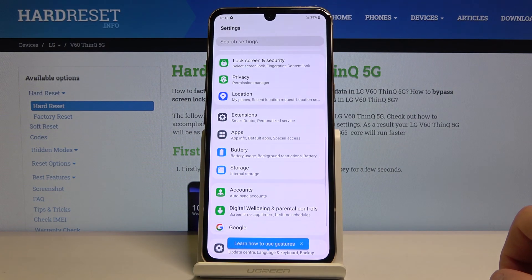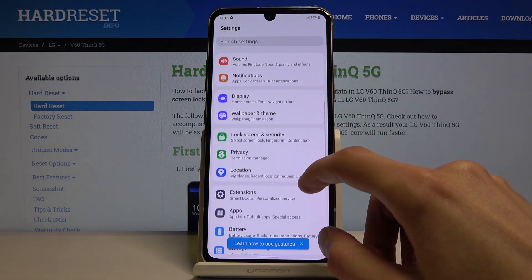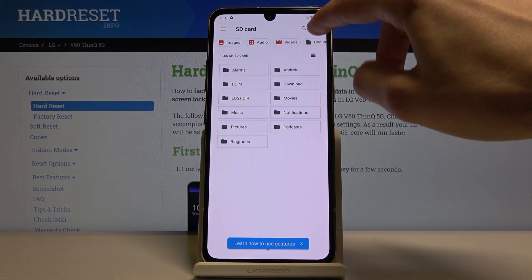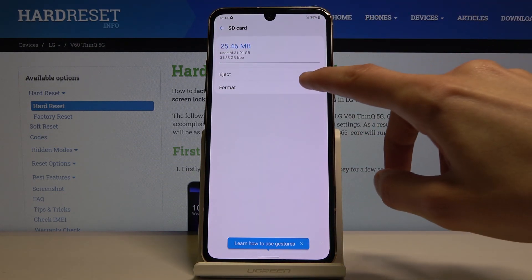To get started, we will need to go into the settings and from here look for storage settings. There it is — storage — and then you should see your SD card. Tap on it, tap on the three dots and go into storage settings where you should find a format option. Tap on it.